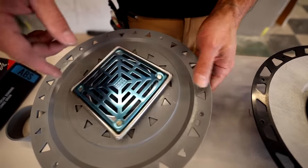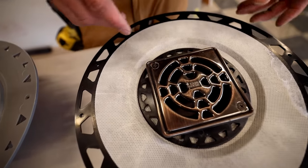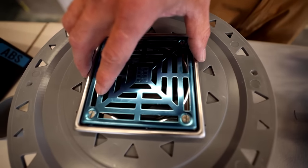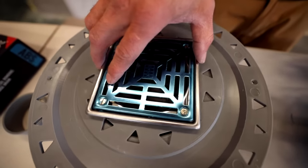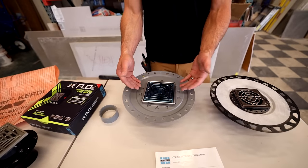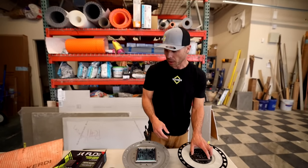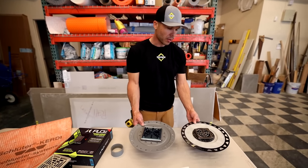With Laticrete's you have to spin it down, but I haven't had any problems with it. Both of these adjust so that if you're trying to avoid a small cut, you can adjust the drain one way or another. So that's the Laticrete and the Schluter.